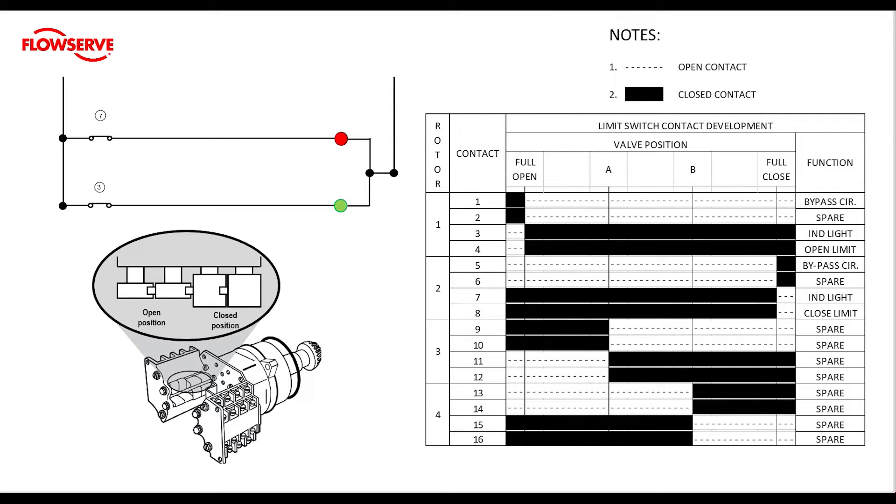If we take a closer look at the chart, we will see that there are four different rotors, and each rotor has four different contacts. Contacts 1 through 4 deal with the open rotor, and 5 through 8 deal with the closed rotor. We also have two additional rotors for intermediate travel positions. The intermediate rotor contacts are not typically wired to any factory equipment, so they are usually listed as spares and can be set to trip at whatever position the user would like.